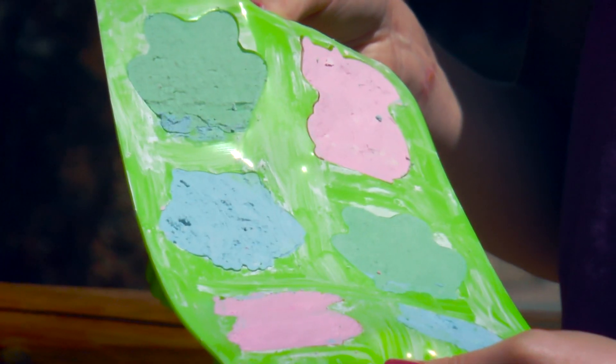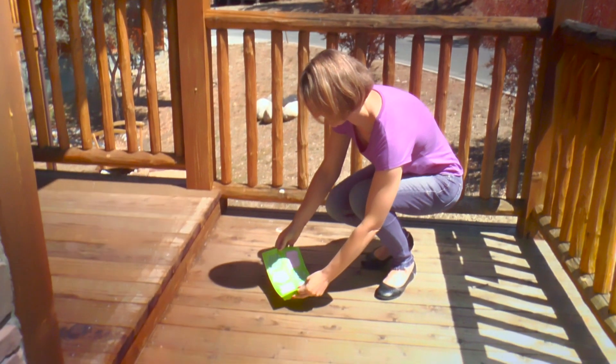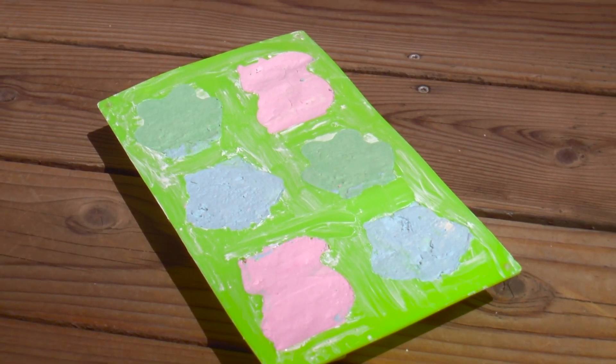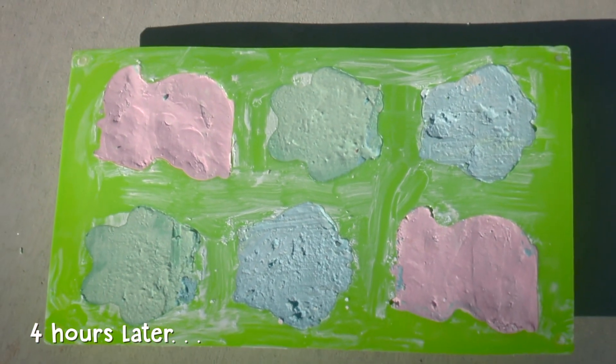Now let's take it outside and set it in the sun and let it dry for at least four hours. I can't wait to see what it'll look like when it's all done. Let's pop them out to see how they look.